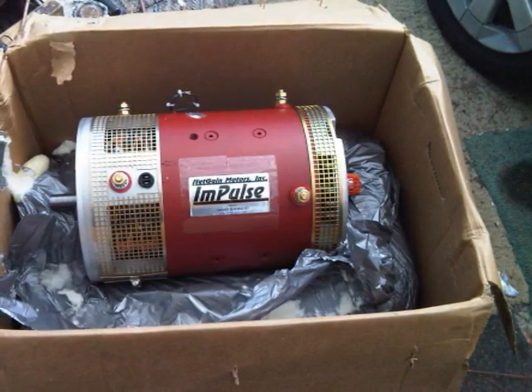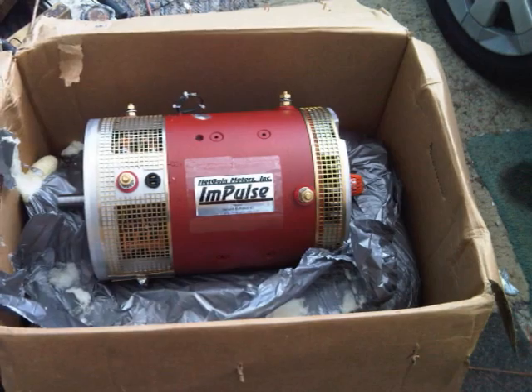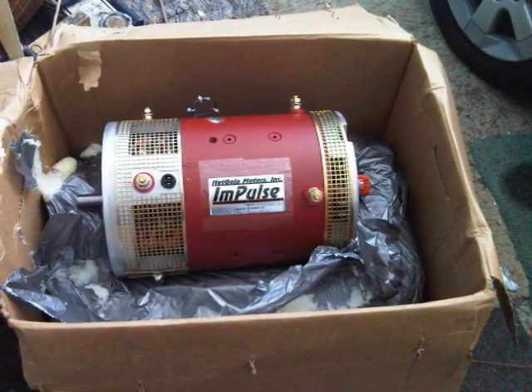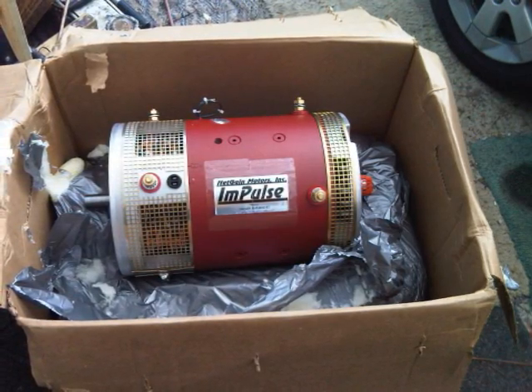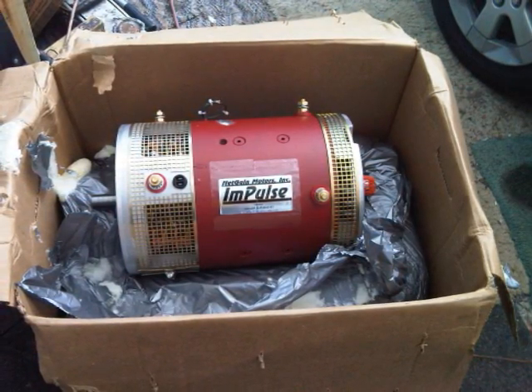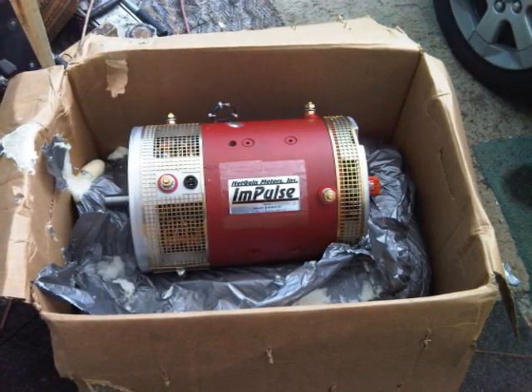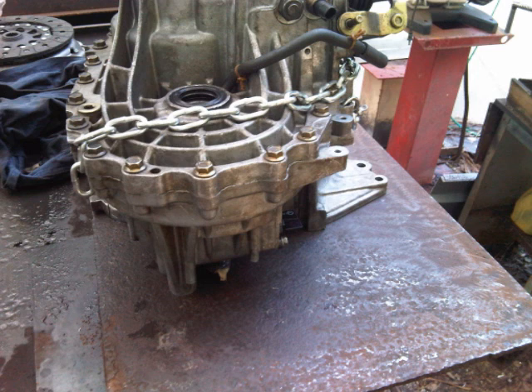Here's where I ordered my motor to be shipped so I could have it available when we started the conversion. This is basically the motor — the packaging is very well done. It took me a while to unwrap it. Let's start with the process.